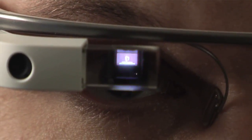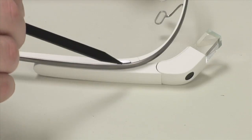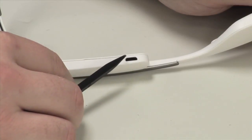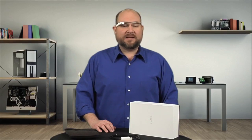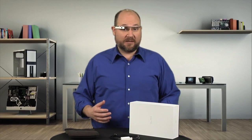As for buttons and connectors, there is a listen button, on-off button, capture button, a touch-sensitive area, and a micro-USB port. There is also a status LED and a rear-facing sensor array. Google notes that Glass has 16 gigs of flash storage, 12 of which are available to the user.